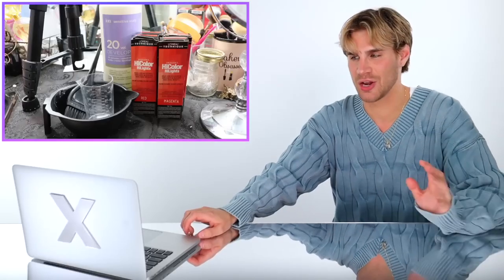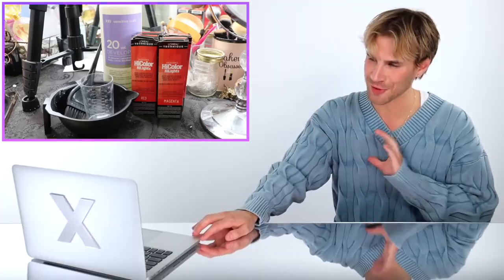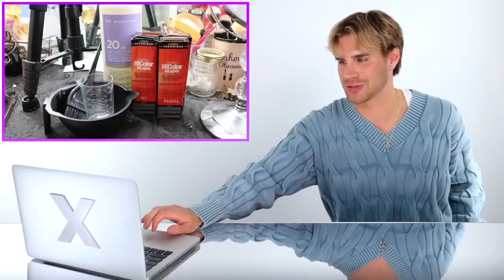She's using a permanent color — a high-lift color. High-lift colors cannot be used over colored hair, so her hair must be virgin in order to use something like this. That's based on manufacturer instructions. You can break and bend the rules and things might turn out fine, but generally you shouldn't use high-lift color over already colored hair.